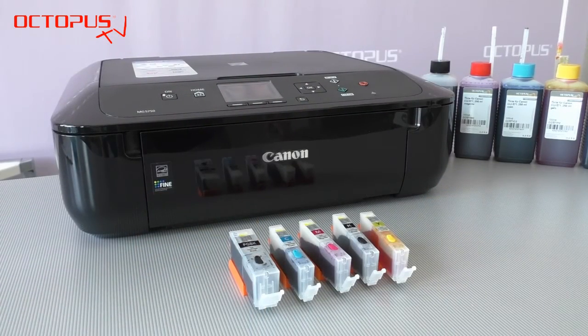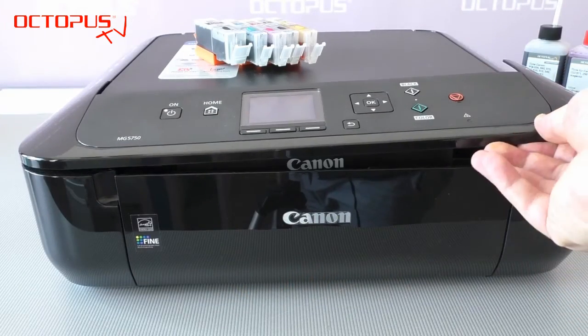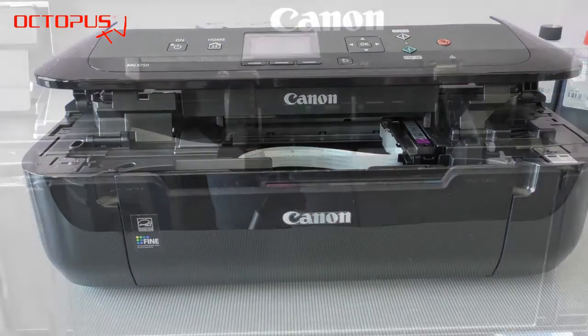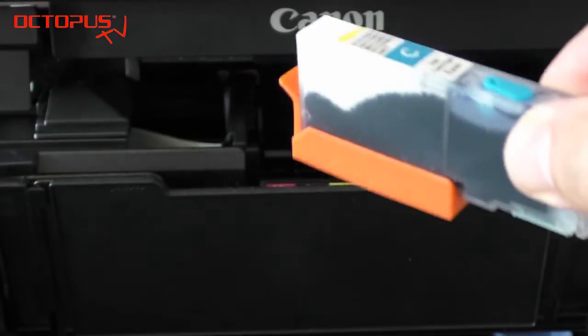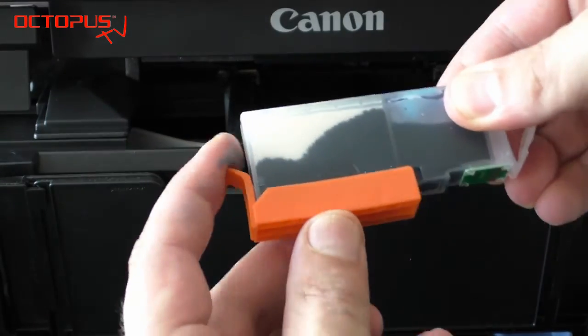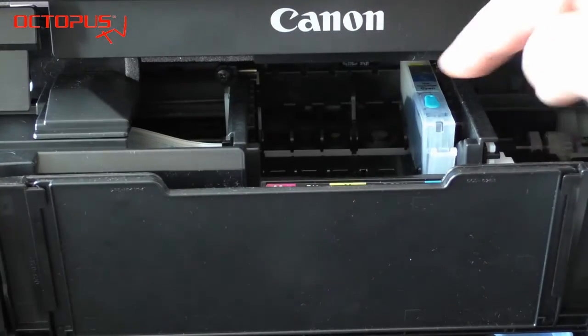Here you can see our full set of cartridges in front of our testing device, a Canon PIXMA printer. We open the lid covering the printer compartment and wait for it to move into the exchange position. Basically it does not matter in which order you place the refillables into the printer compartment.